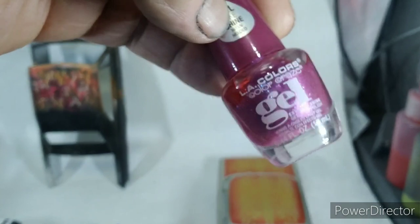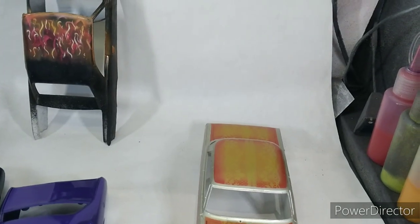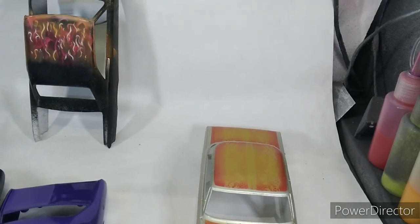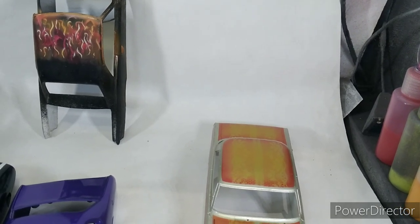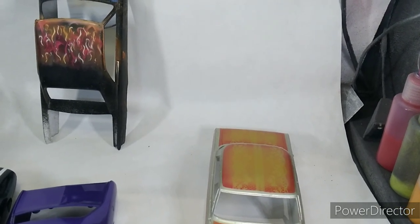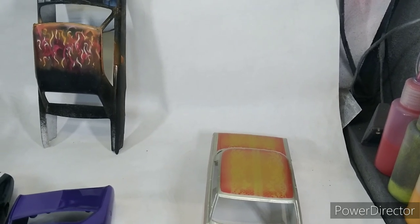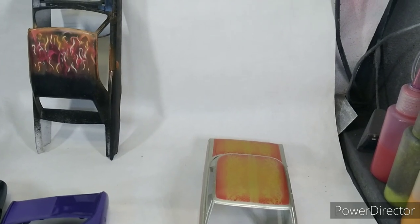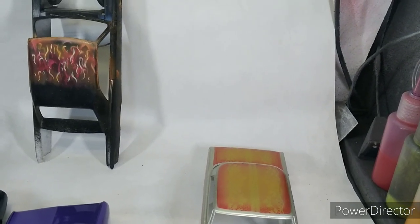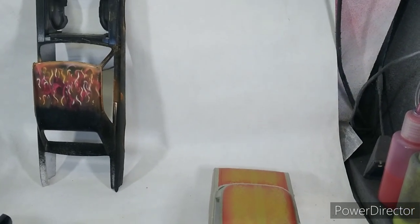This one says it looks like gel. I may not be able to spray that one. It says 'gel-like polish' — whether it's an enamel or a lacquer I don't know. It says 'gel-like shine, no UV needed,' so I can thin that with my lacquer thinner and spray it.